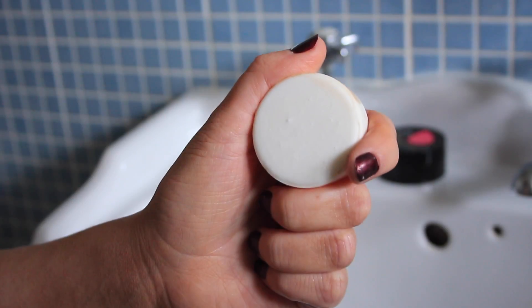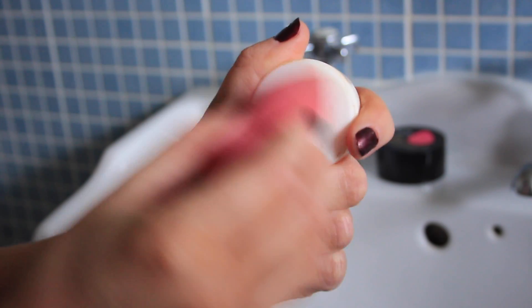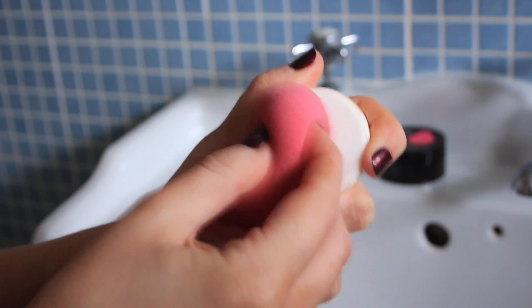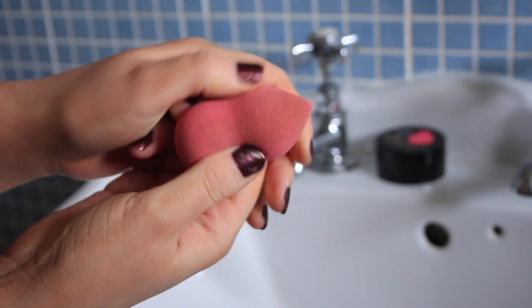I've just popped my soap out of the little pot, I've wet the soap along with my sponge and now I'm getting to work. I just make sure to coat the sponge in the soap, really working that soap into the sponge, and then once I'm happy that I have a layer on there, I'm massaging the soap deep into the sponge with my hands.